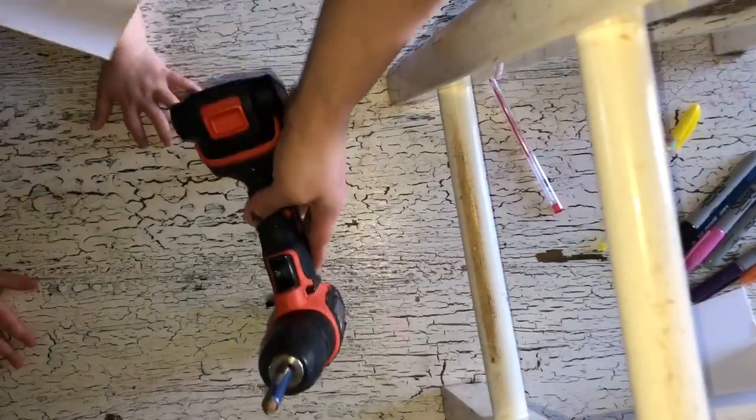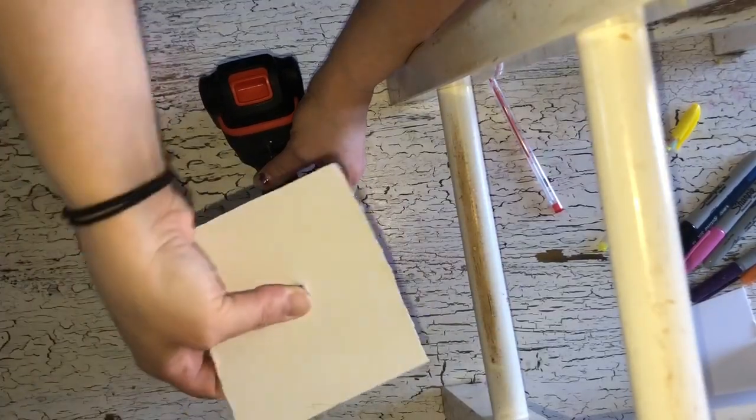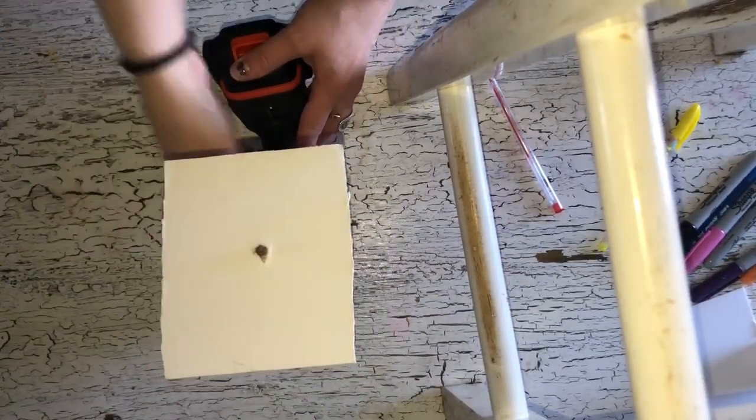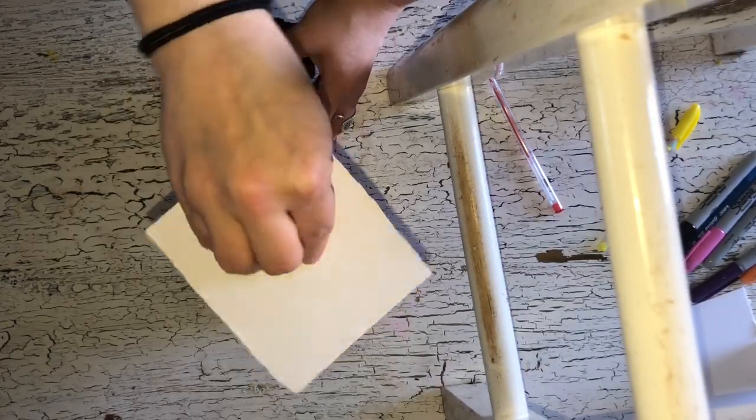So the first thing you're going to do is you are going to put your drill down and you're going to poke a hole in your card stock through your drill. Now your paper spins — you've got a moving canvas.